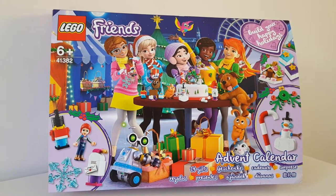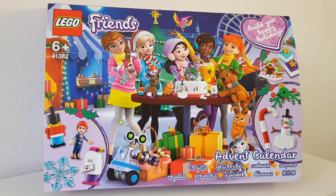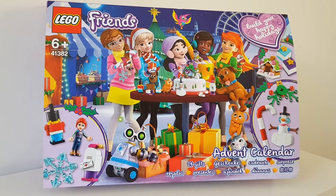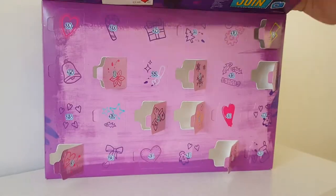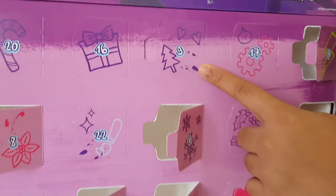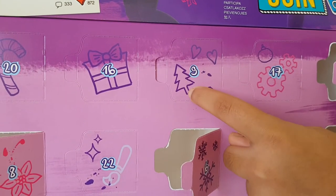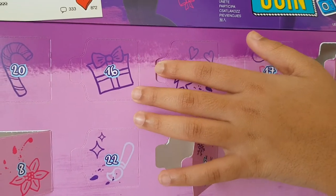Hey guys, we're Lego Crazy, welcome back to another LEGO Friends Advent Calendar opening. Today's door number nine - let's open this up and find door number nine. Here it is, right at the top. It's got a really cute purple little Christmas tree and two purple love hearts.